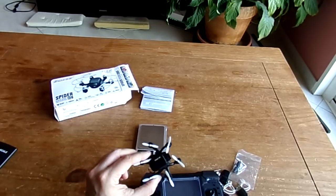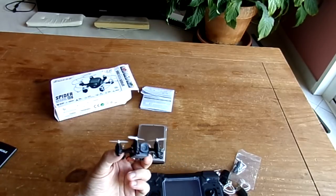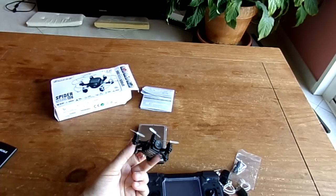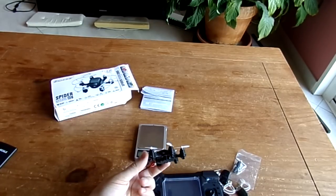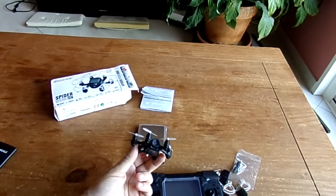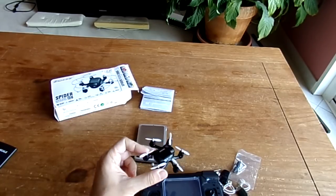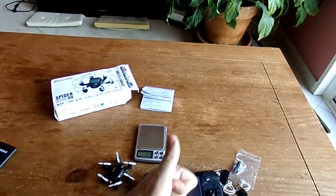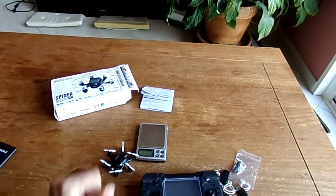I'll end this unboxing and quick analysis here. Please check my other videos of this little machine — I really like how this hexacopter flies and the video rendition. It would probably benefit from the antenna mod and installation of a wider M5.5-compatible lens, for which I'll provide links. I hope you liked this video — if so, please like and subscribe. See you next time, bye!